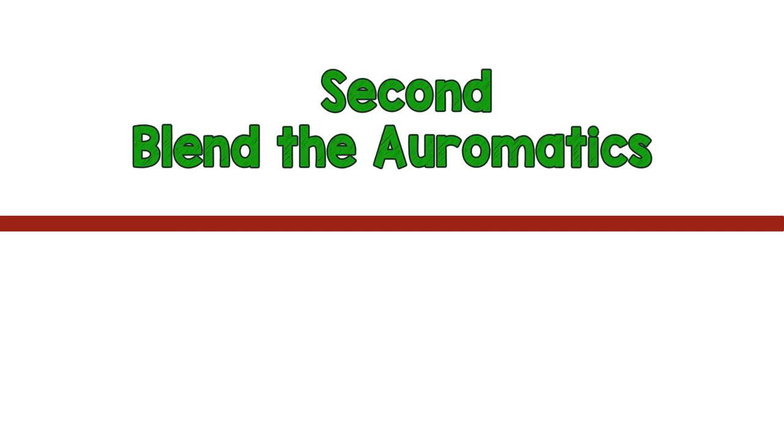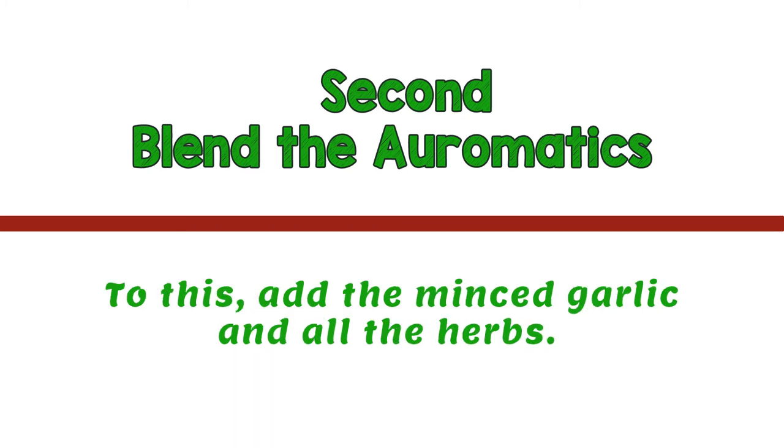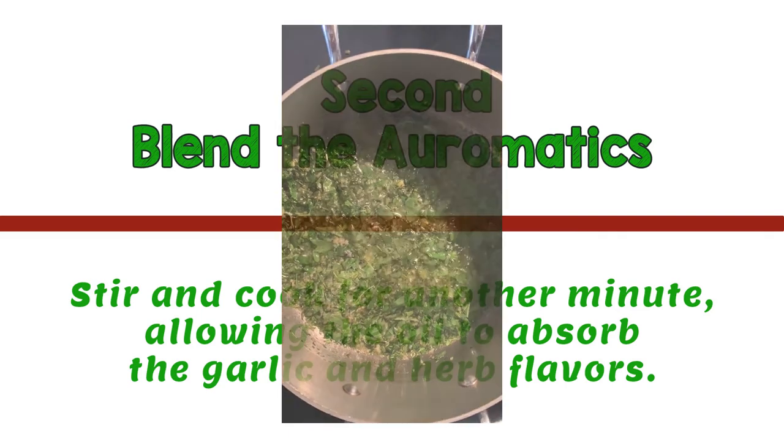Second, blend the aromatics of the sauce. On medium heat, add one cup olive oil to a saucepan. Let that heat up for one minute. To this, add the minced garlic and all the herbs. Stir and cook for another minute, allowing the oil to absorb the garlic and herb flavors.